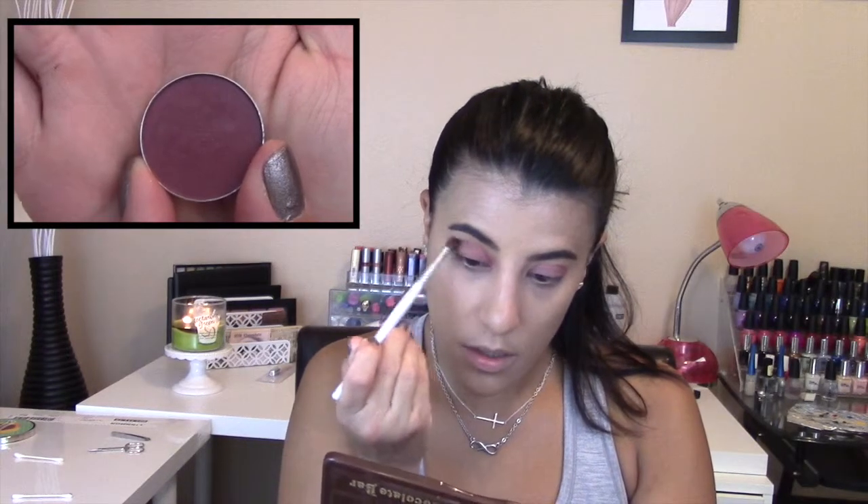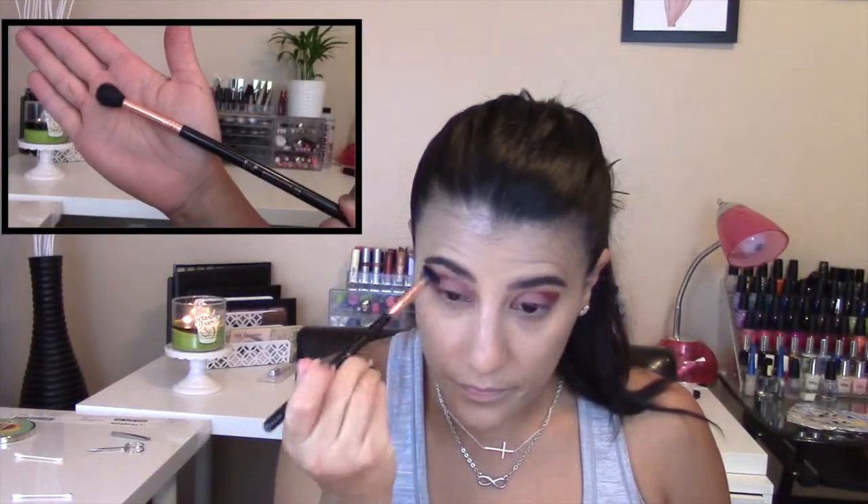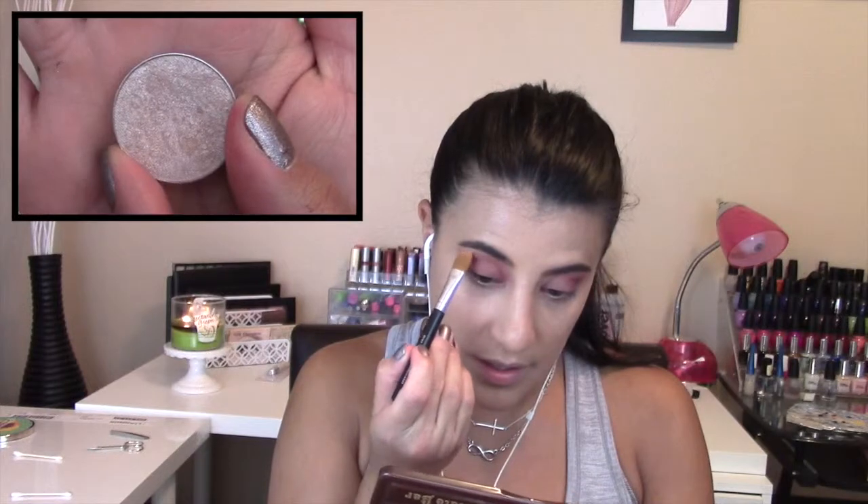Once I was done with Cupcake, I grabbed an ELF blending brush and another Makeup Geek shadow in Bitten, and I started lining my crease. Then I grabbed a Sigma brush in E40 and started blending the heck out of that color. Just blend away and take your time.